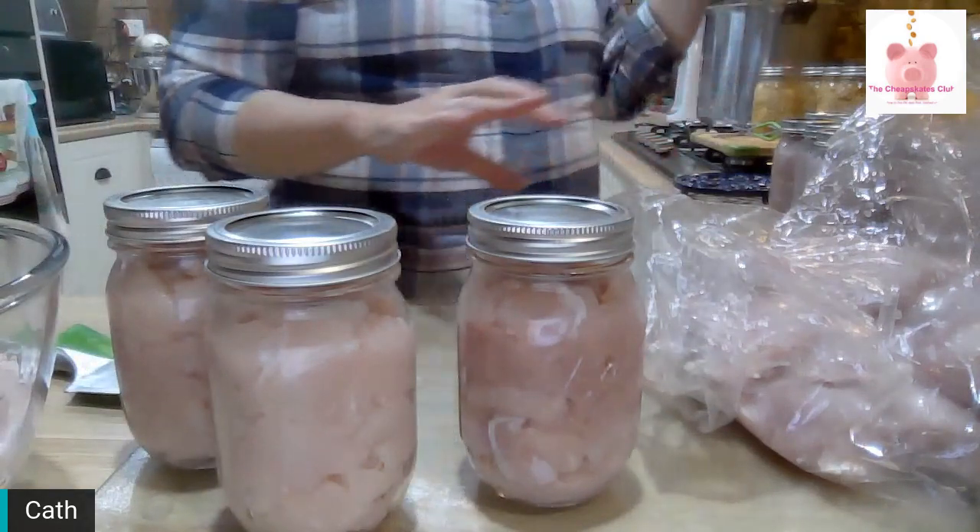I need to let the canner cool down before I start the process again. Once it has cooled down, I will load it with 10 jars of chicken, put the lid on, and turn the heat on. When it starts to vent — steam coming out of the top — I'll set the timer for 10 minutes. Once that 10 minutes is up, the weight goes back on it, it comes up to pressure, and when it reaches 11 pounds I start the timer for 75 minutes.